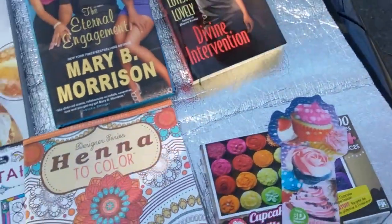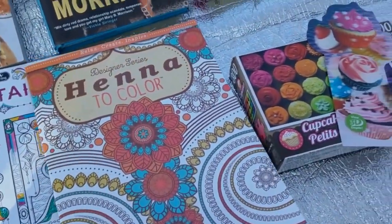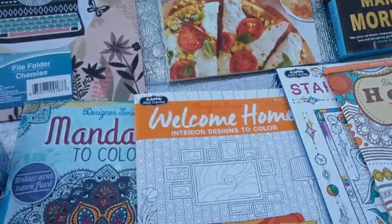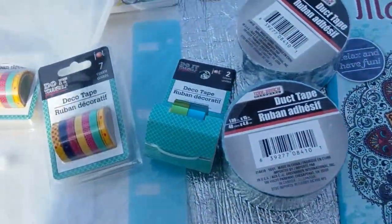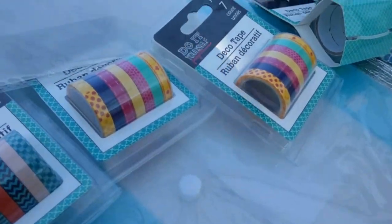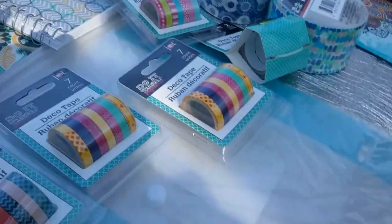That's all for my Dollar Tree adult coloring book, puzzles, bookmarks, books, folders haul. Check out the duct tape — they have an extensive view but these were the two that I liked, so those are the ones I got. Look at this little thin washi tape — what a deal. You can't beat it: seven for a dollar, folks.